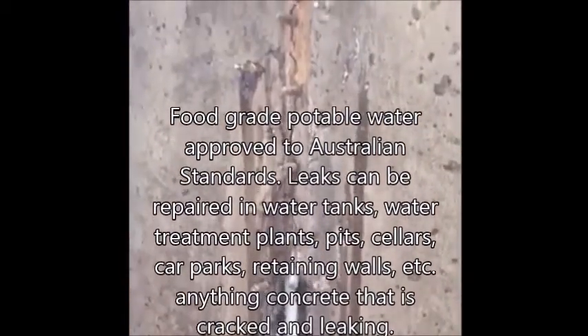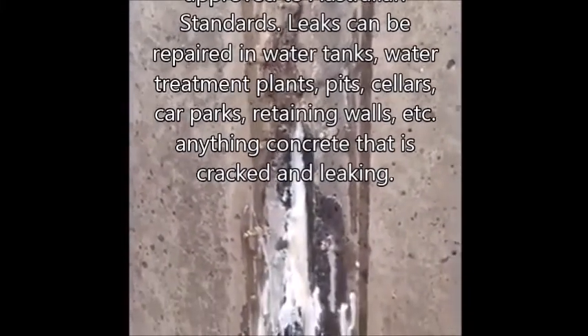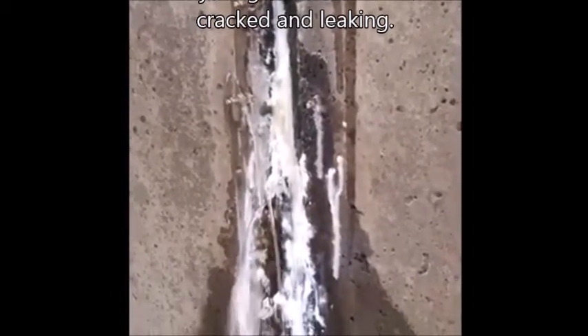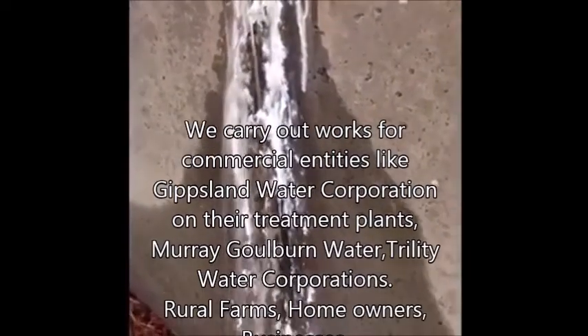Or we can repair past concrete, million concrete as well. Or we can cut down some amazing instances. As you can see here, the polyurethane has actually been injected into the crack and has started to expand within the crack.